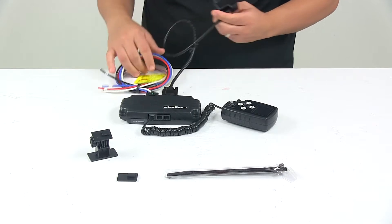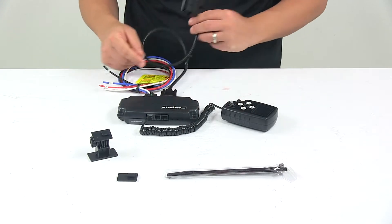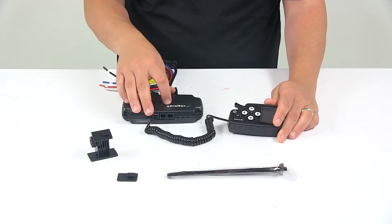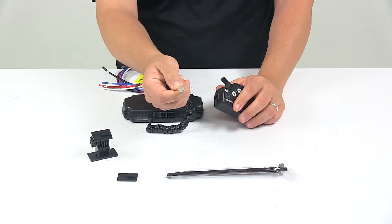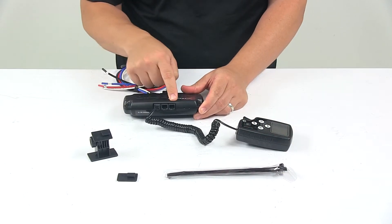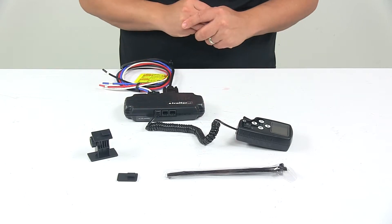This harness plugs into the OBD2 connection point on your vehicle. The command module connects to the control module with the included spiral cable — it has a telephone-style connection. Just plug it into one of the three ports on the control module.